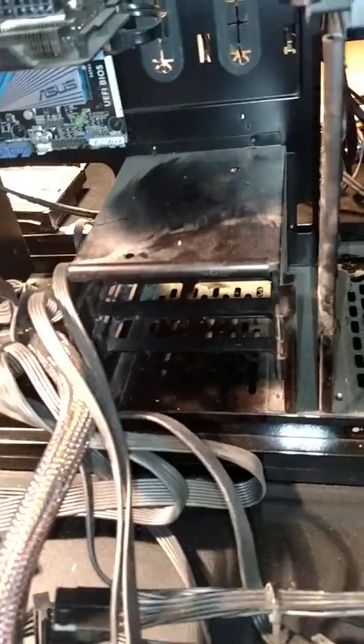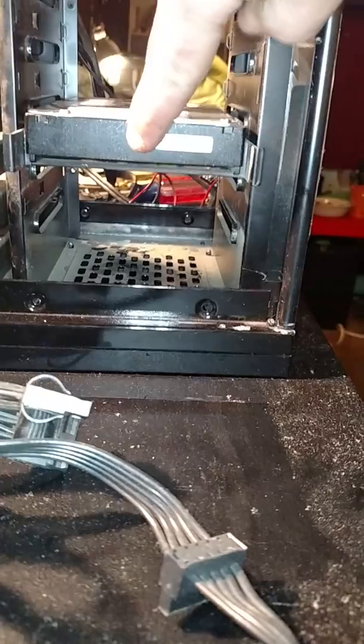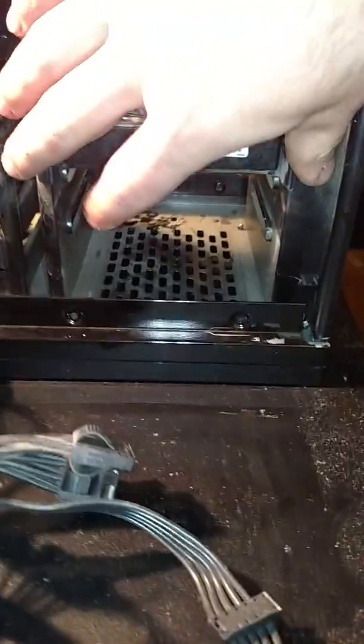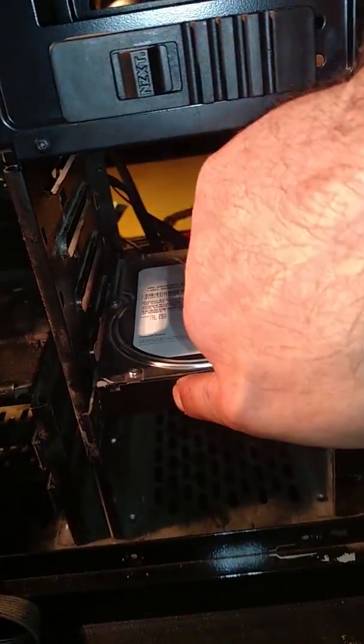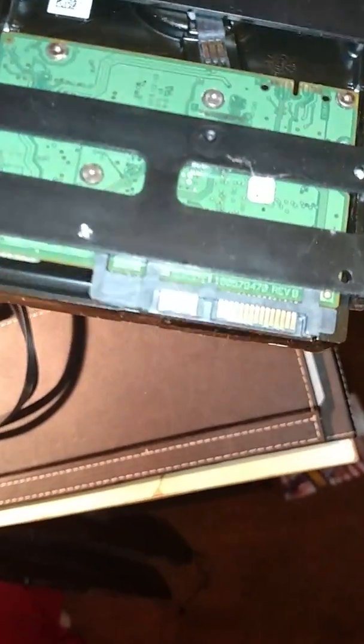You mentioned needing quick release for hard drives — check this out. That's it, all done. To take it out, use the little thumb pinchers — pinch and pull. To put it back in, just push. Pretty solid. The plastic protects the board unless you drop it directly on it.